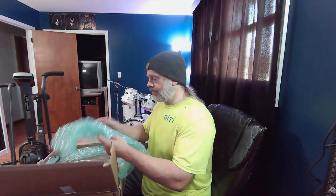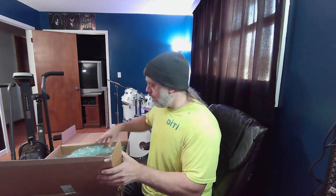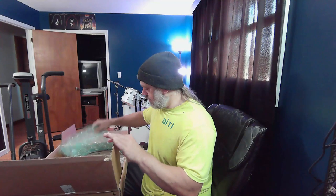I got it from Sweetwater — that's where I do some of my online shopping for musical gear. Sweetwater.com — I recommend them. They're very nice people. They call you, they text you, they email you, they do all kinds of stuff. Very good people.